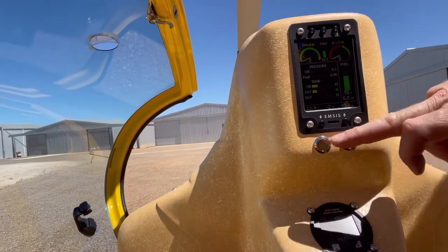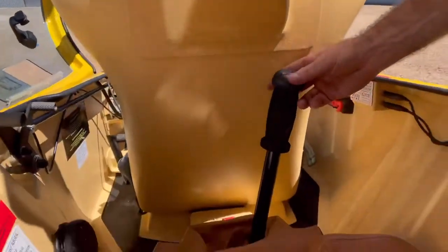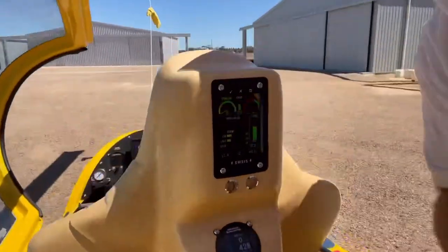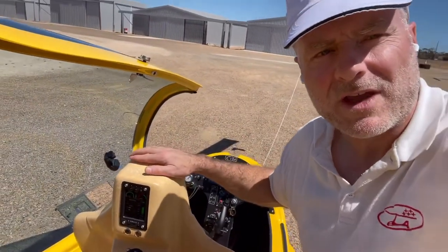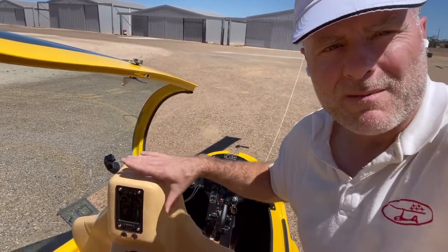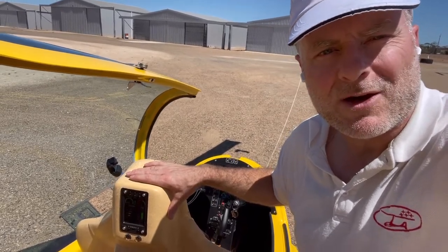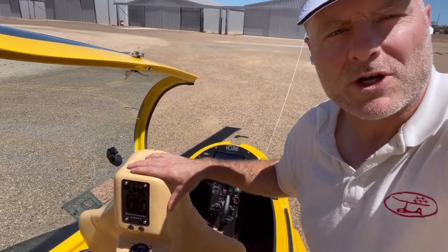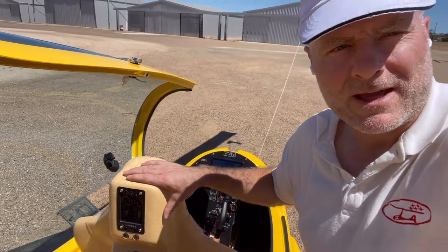Here we've got the mag kill switches as well, but you can only start the gyro from the front seat — this is where we've got the controls. So there we go: the rear instrumentation kit installed live in the ELA-10 Eclipse — this is the first one in the world! Made in Spain, sent to Australia — hola Cristina and Emilio, muchas gracias. Great development work; this is a game changer for gyroplanes, particularly for the magnificent ELA-10 Eclipse. Good flight, guys!